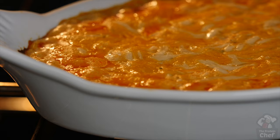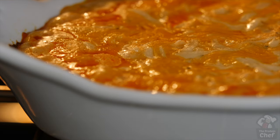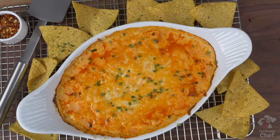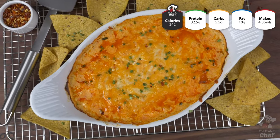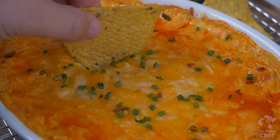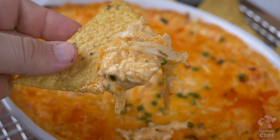The air fryer works great too — just make sure to drop the cooking time. In the end, it should look like this. There is your delicious cottage cheese buffalo chicken dip. You can eat this with chips, fresh vegetables, on a sandwich, in a wrap, with rice or quinoa, and so on. It's a great way to get some quick protein in.